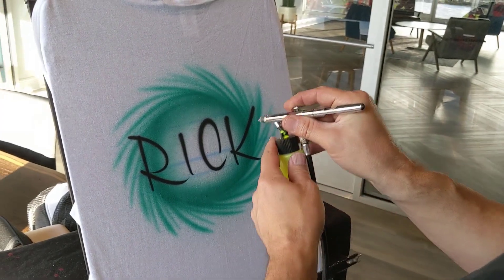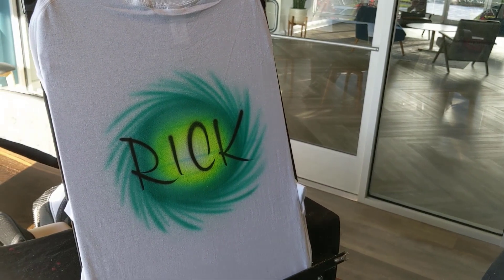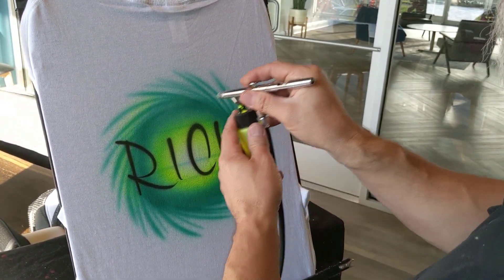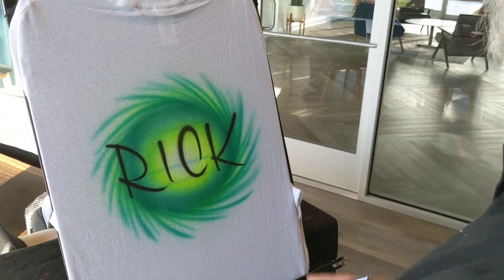Then to finish it off, I'll put some yellow on the inside, leaving a little white area in the middle. The older version — I used to put it on the outside as well. You can do that; it doesn't look terrible. It might even look better, actually. I'll leave that up to you.